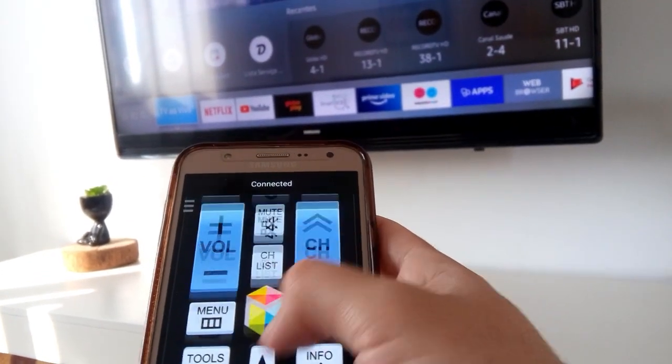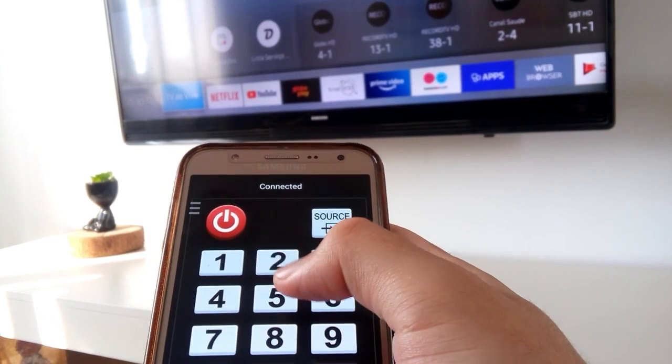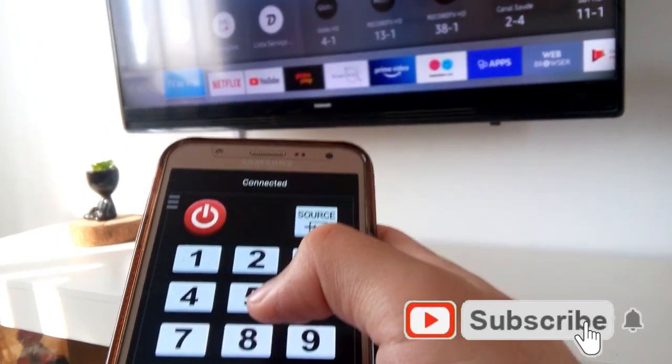It is important that you are using Wi-Fi for the app to work. Thank you so much for the like — see you in the next video.